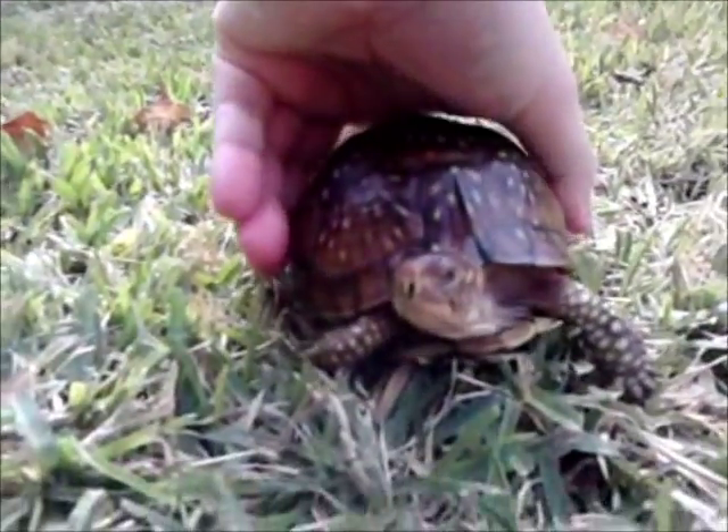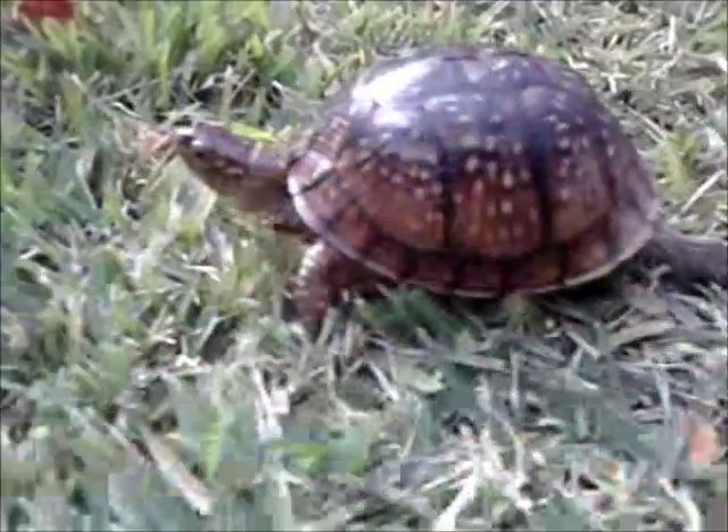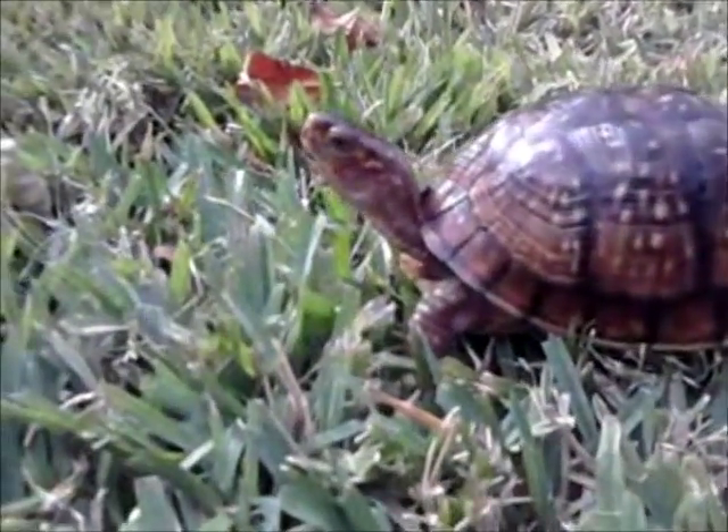Gulf Coast box turtle's most characteristic feature is the back of their carapace, which is flared up as you see right here. And even though she is a three-toed box turtle, she has some lineage of Gulf Coast in her, which is pretty common.